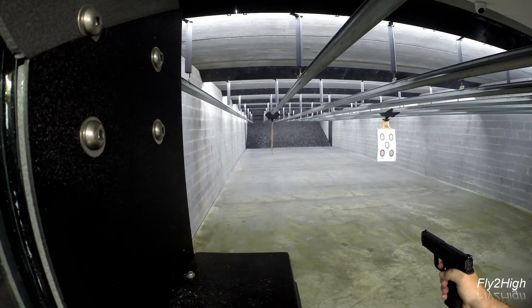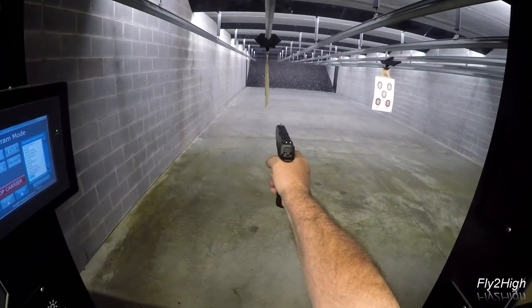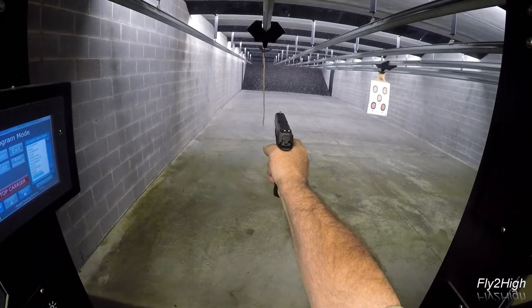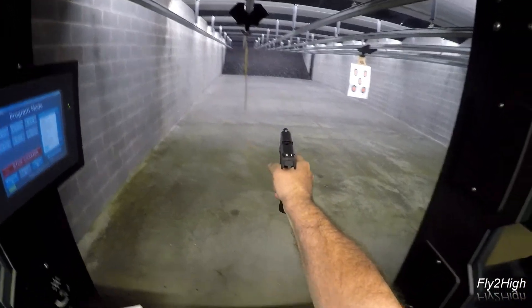Now to 25 feet — two shows, one shot each time. Then to 15 feet for one headshot. Okay, let's look.